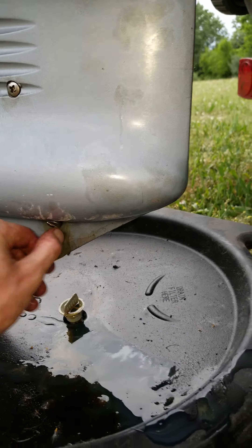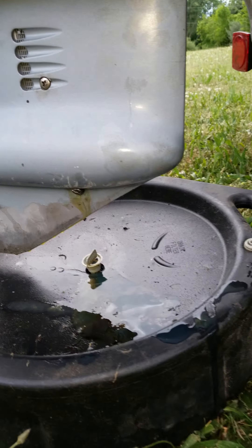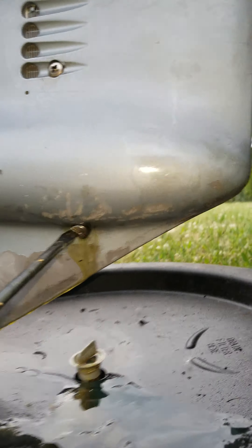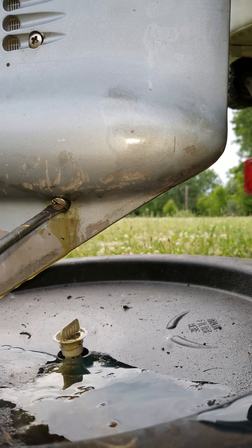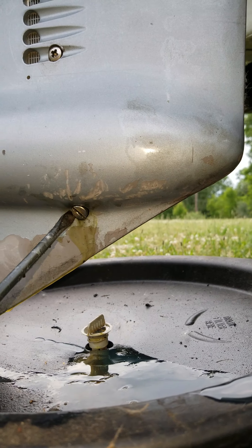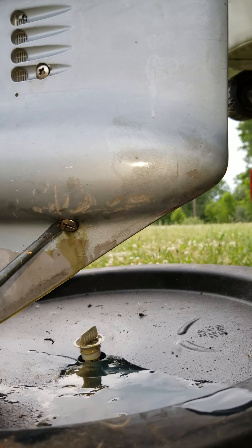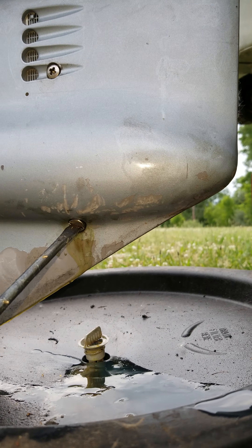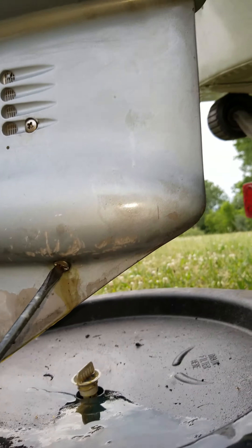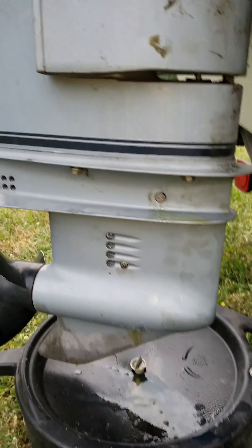You'll lose maybe half an ounce or so. As you can see, that plug is a little marred up from previous drains, which is why I'm going to order some new ones next time I do a change. And that's basically how you change your lower unit oil — hopefully it helps you.